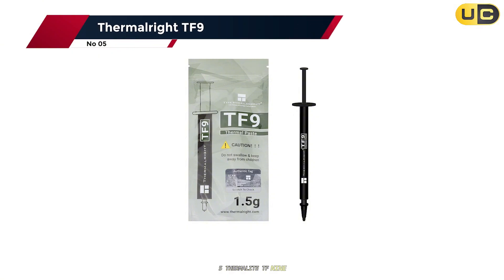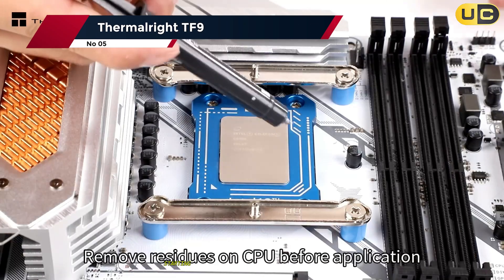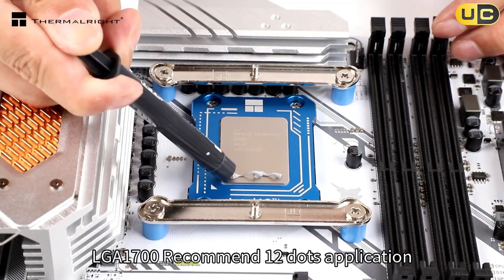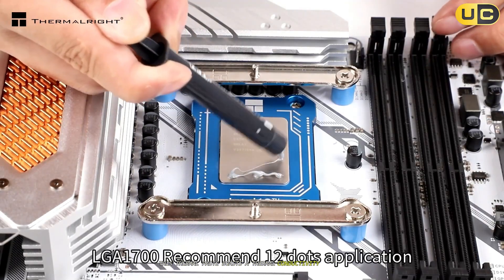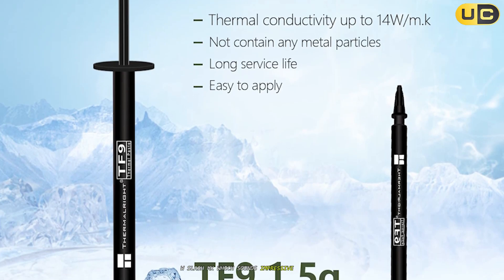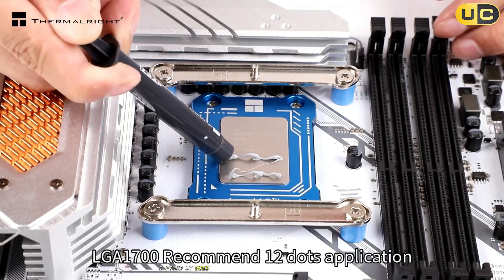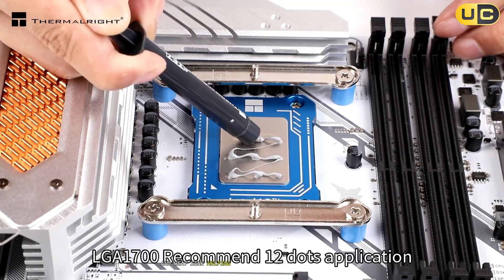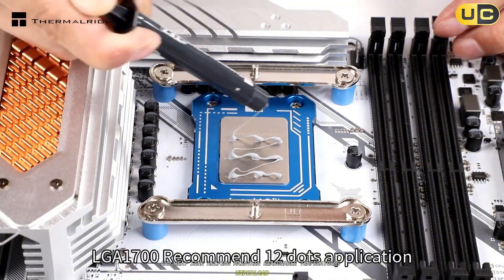Starting our countdown at number 5 is the Thermalright TF9. This thermal paste boasts a thermal conductivity rating of 14 W/MK, which sounds impressive on paper. During my testing, I found it does provide decent heat transfer between CPU and heatsink, helping maintain reasonable temperatures under load.